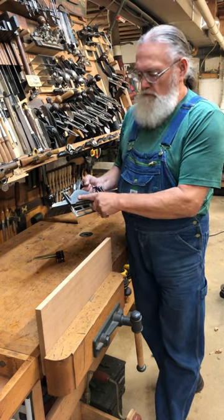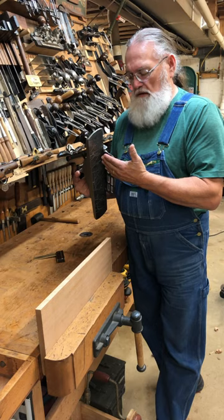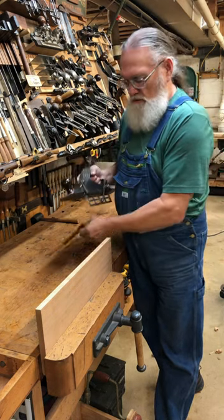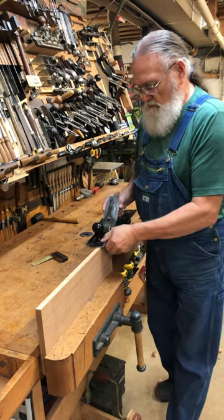What I like to do is take my number 6 Stanley hand plane. I like to attach the fence to it. I like to assure that it's 90 degrees with a square, of course. I'm going to set it on there. I'm going to run it across.